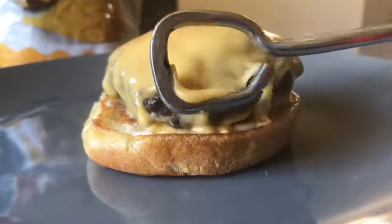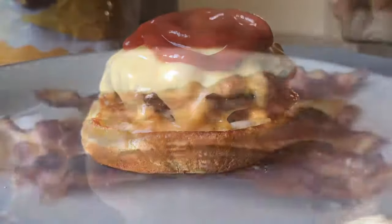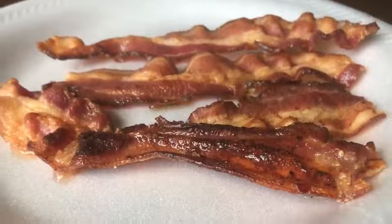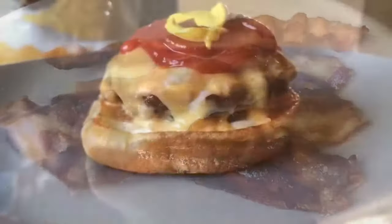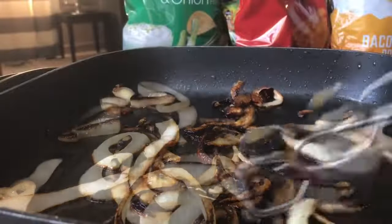Now that our burger is ready with the delicious melted cheese, we're just going to put some ketchup on top. Another option you have is that you can add bacon on your cheeseburger. We did squeeze a little mustard on top. Our onions are looking good — caramelizing and a little bit burnt, just the way I like it.